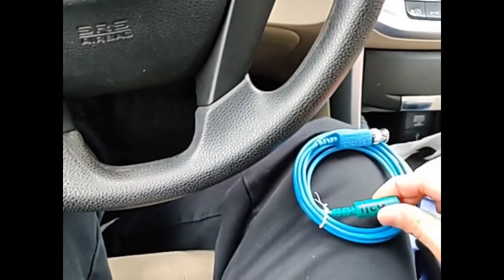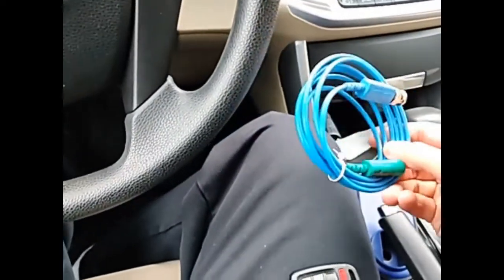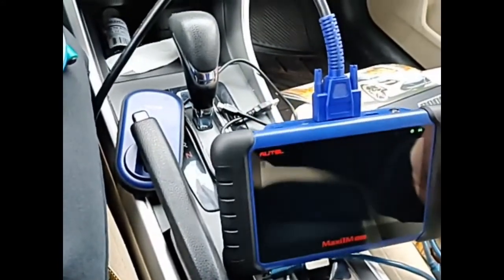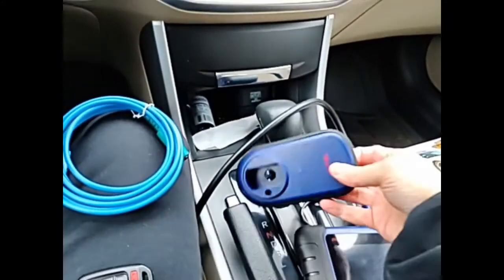One of the tools we're going to use is the Picoscope TA-330. This is going to pick up a frequency of about 150,000 Hertz or 150 kilohertz. We're also going to use the Autel IM508, and we have a key reader here as well.